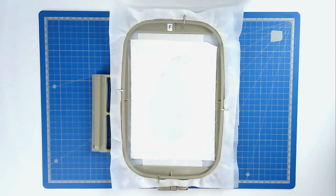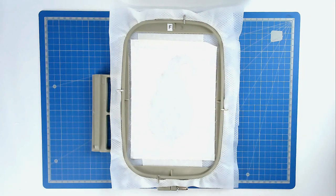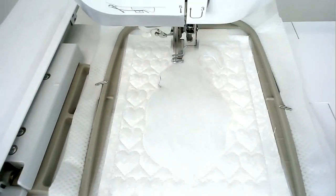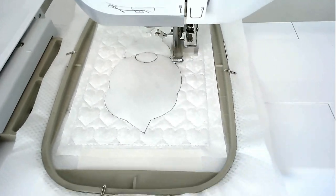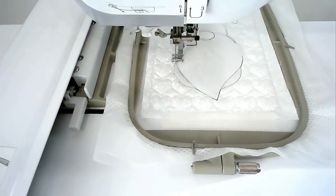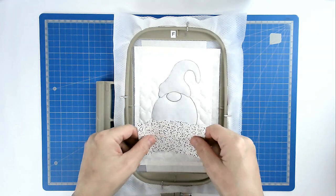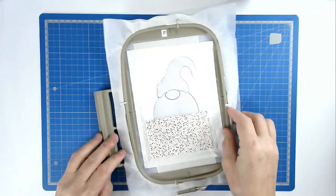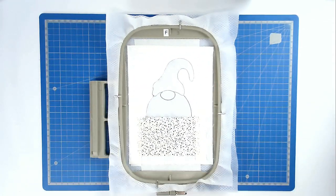We're now going to stitch round number five, and that's going to give us our placement outlines for all our different fabrics over the gnome. I'm going to swap to a darker thread color so that you can see what's happening.